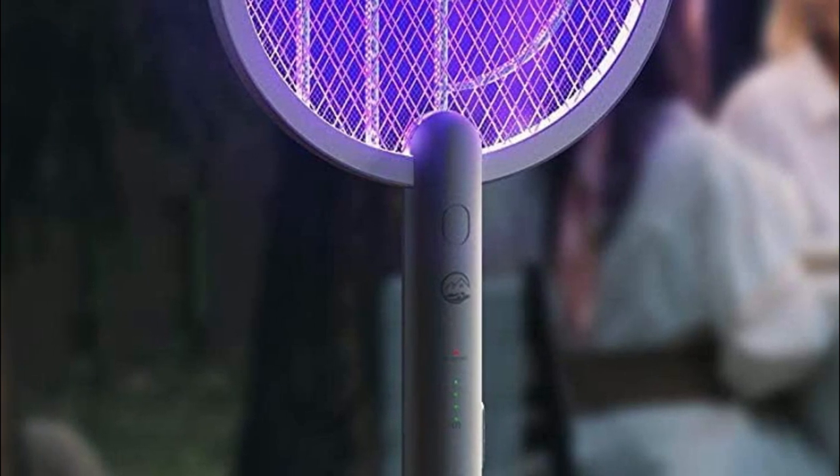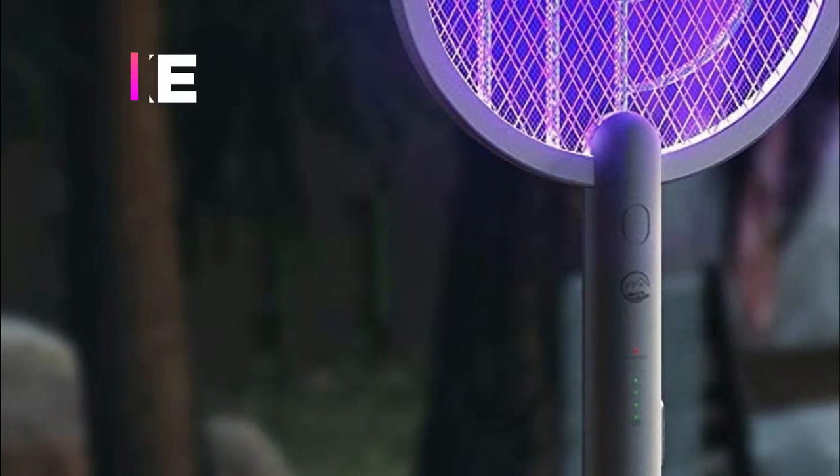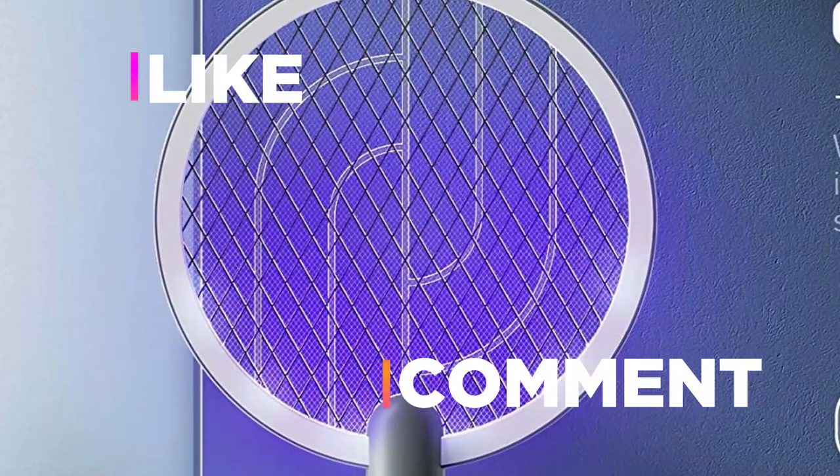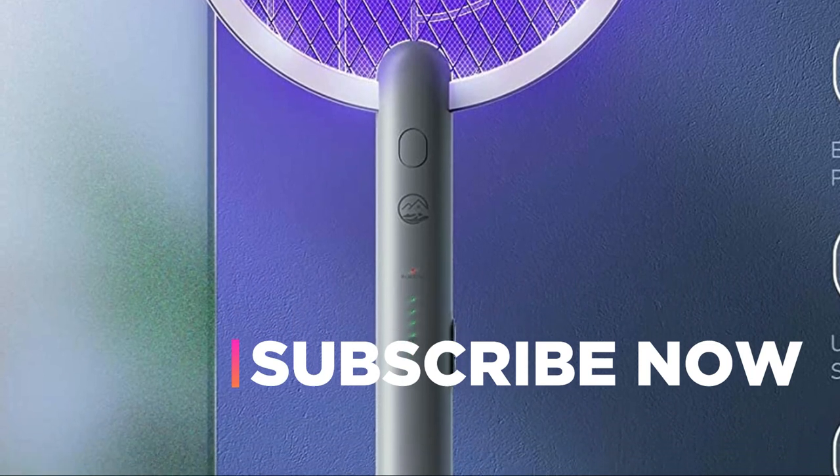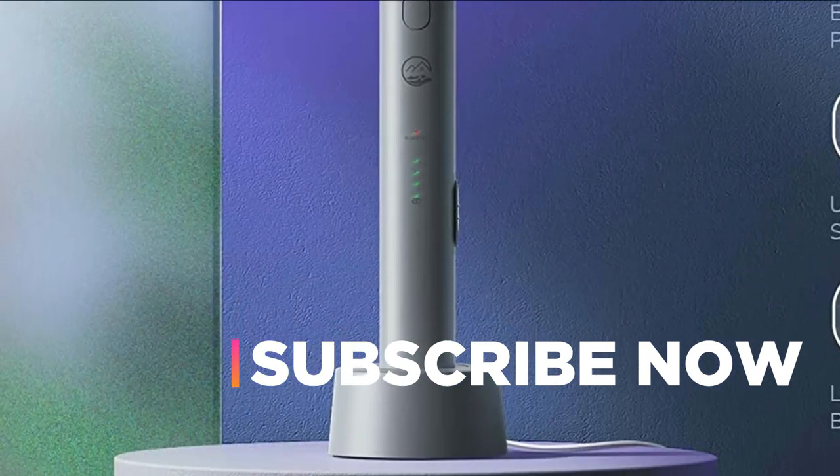Hope you found this video helpful in finding the best mosquito bat. If you found this helpful, please give a like. Comment your valuable opinion and tell us which one is perfect for you. Subscribe to our channel to get the latest updates on different product reviews.